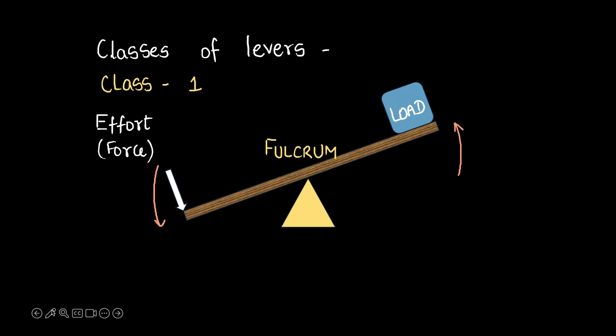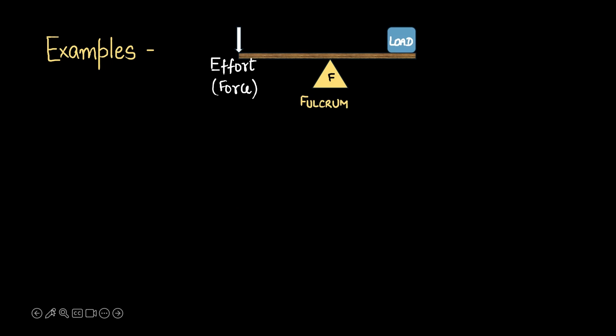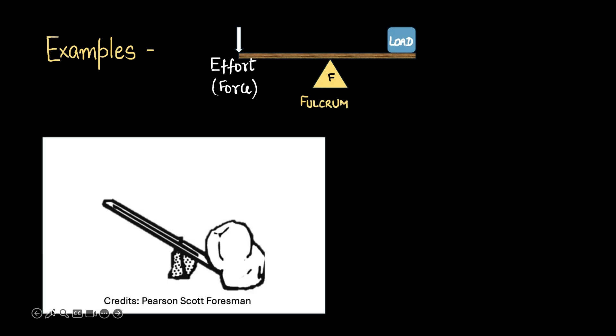Let's take a few examples and study them. I'll place a reference image so that you can compare each example with this left reference image of a class 1 lever. Here's an example of a class 1 lever. We have a rock here, which is the load. We have the force acting at this end, and here is our fulcrum. So the fulcrum is now between the force or the effort and the load, and that's what makes this a class 1 lever.